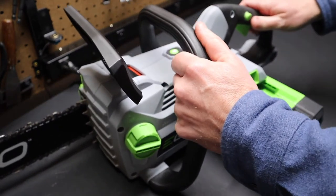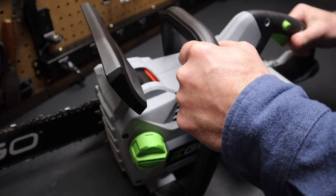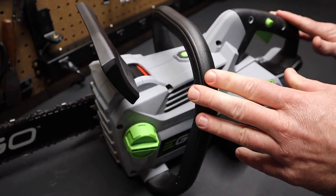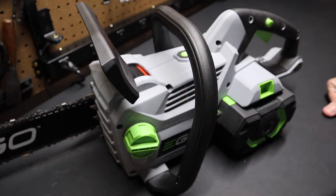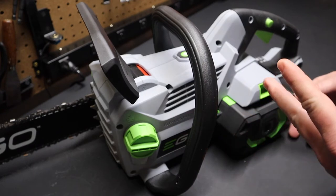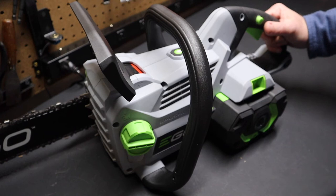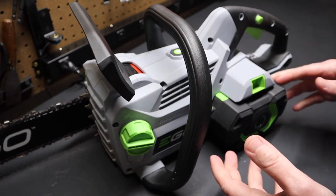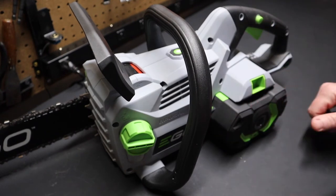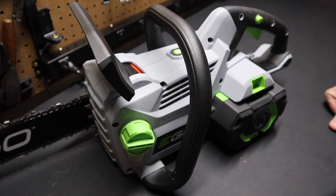If you're already in the Ego product line — or thinking about it — I would suggest getting the Ego 650 CFM blower because it comes with the same 5 amp hour battery. Then you'll have two batteries: an extra one to run the saw, or if you already have the blower and you get the saw, you get an extra battery to use with your blower. It's a good combo, especially if you have a gas blower and you're thinking about replacing it.